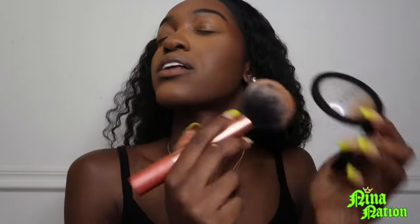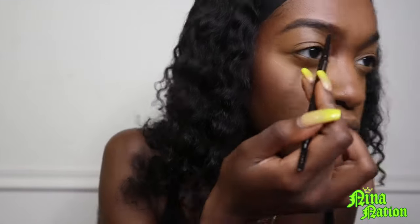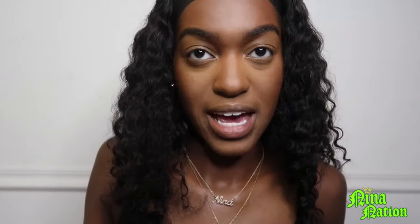Take a brow pencil and get busy. The eyebrows are filled in — now it's time to conceal them.